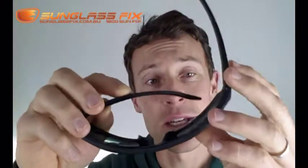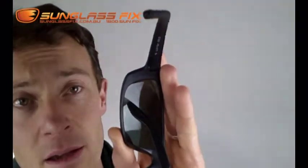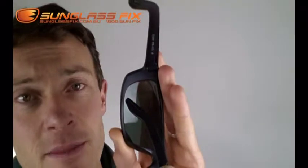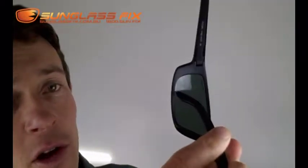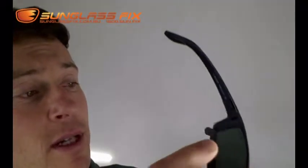Big disadvantage here — see this? That's called in-frame design. The arm is making contact with the lens when they're folded in. Over time, you'll get little dings and nicks out of your lenses there. So when that happens, just click up here and get some lenses from the Sunglass Fix.